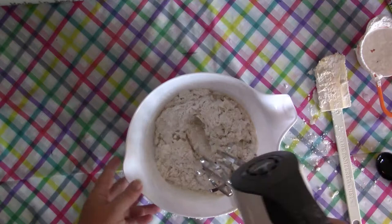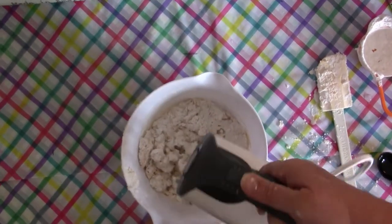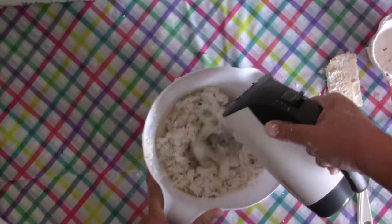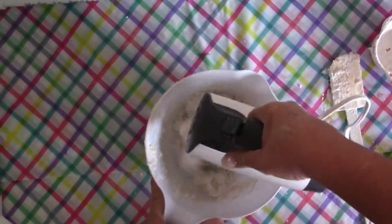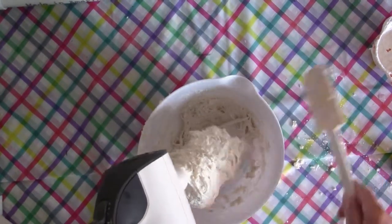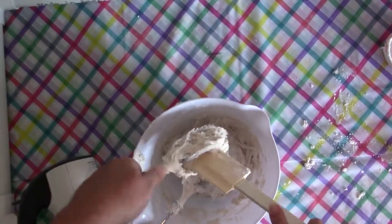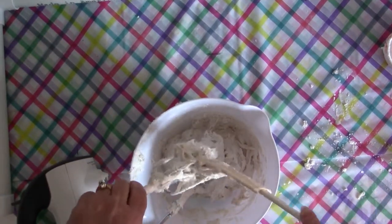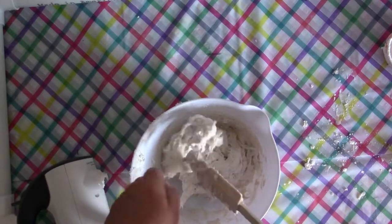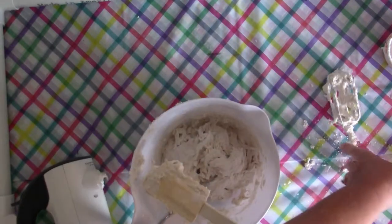I've got my mixer with the beaters on. We're going to start off slow and mix it up to see how far we can get before it gets too thick. We've got a big old clump so let's get that off. I think we're going to have to go to our hands. If you had dough hooks — just a single prong — that would work, but I don't have that, so we're going to use our hands.